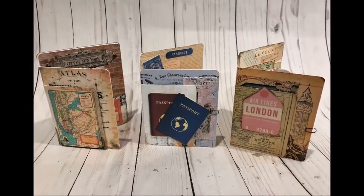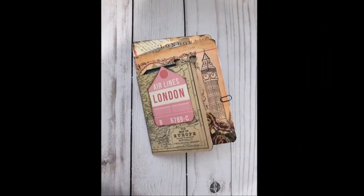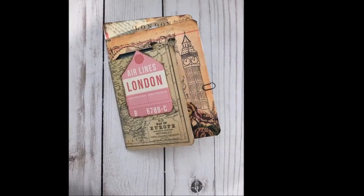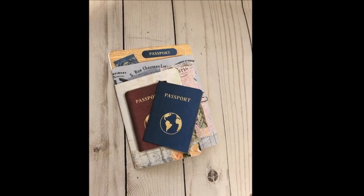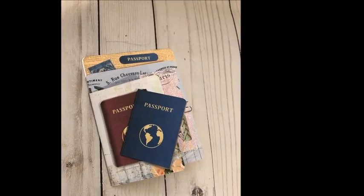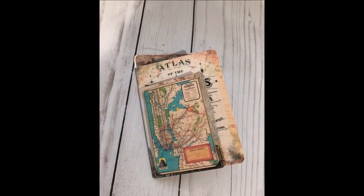I hope you've enjoyed seeing my new releases for Passport to Summer — Passport to London, Passport to New York, and Passport to Paris. Be sure to leave a comment and let me know which one is your favorite, and if you enjoyed the video leave me a thumbs up. I'll leave links to all the products below as well as the link to my blog where you can start the blog hop. Thanks so much for stopping by and we'll see you next time!